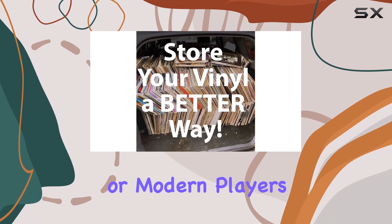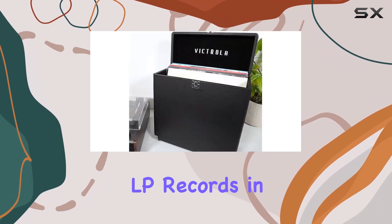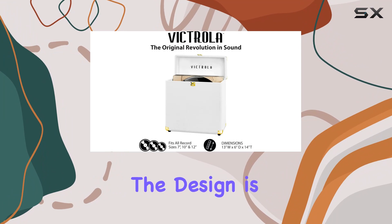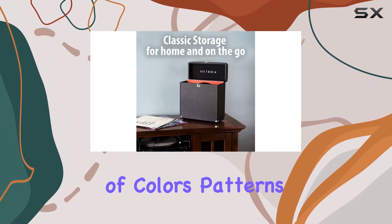No need to worry about compatibility — it fits all LP records in 7, 10, or 12 inches. The design is not just practical but stylish too, with a range of colors, patterns, and designs so you can pick one that suits your unique style.